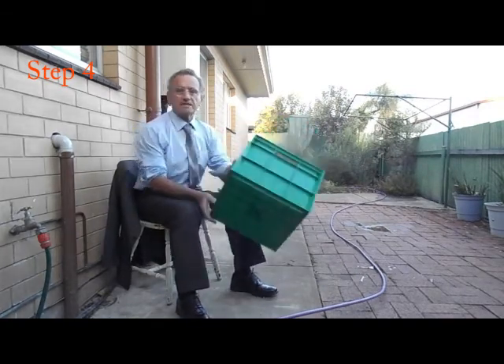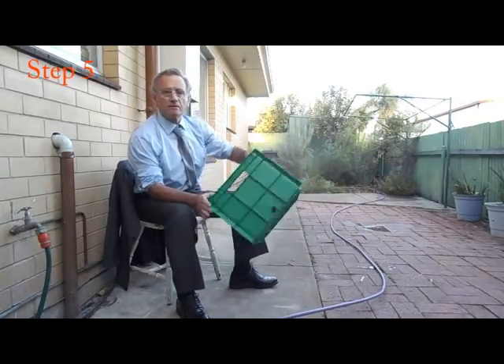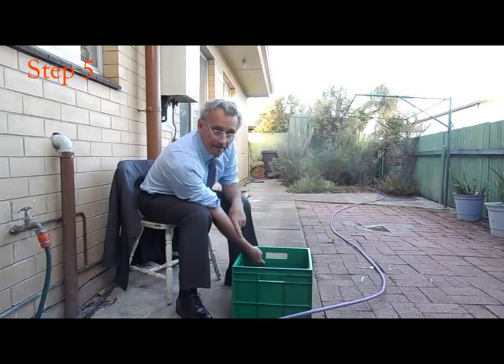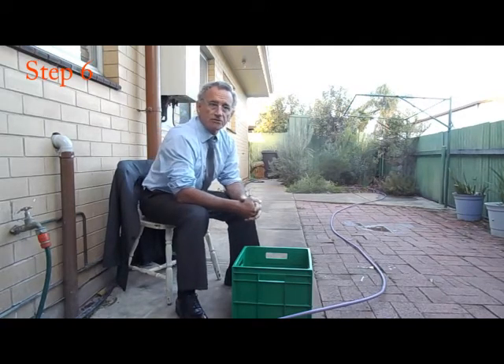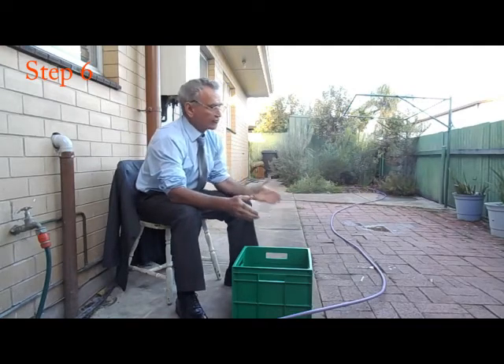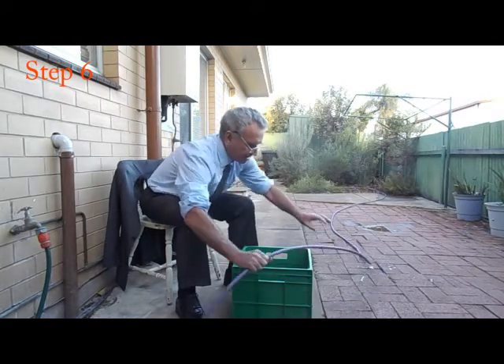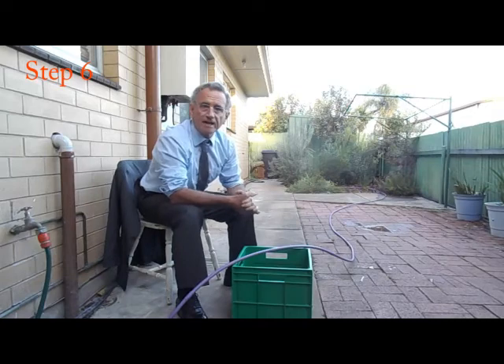Step 4: select a suitable evaporator with vertical sides and with the surface area of evaporation as close as possible to the area you have just calculated. For my garden I have chosen a green hobby box as the evaporator. Step 5: mark a level line on the inside of the evaporator about three centimetres below the overflow level. Step 6: install the evaporator in a suitable location exposed to full sun and position a single dripper so that it drips water into the evaporator during the irrigation event.